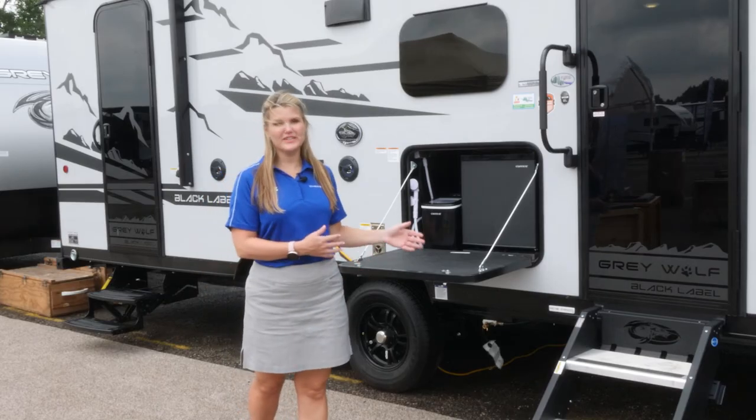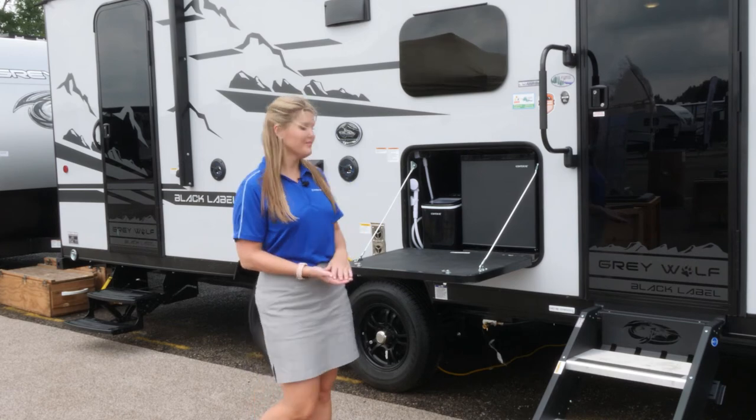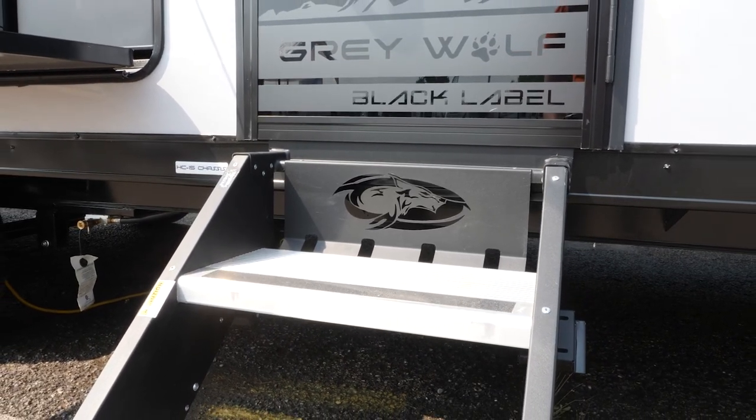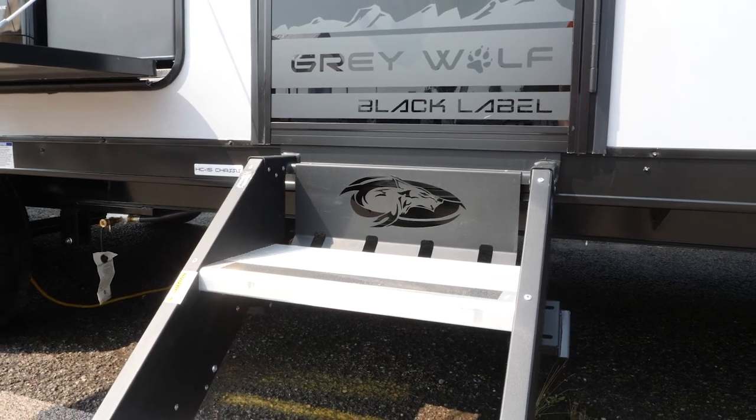You also have an LP quick connect so you can hook your grill straight into the LP line on the unit. On all Greywolves, you're going to have the Cherokee stable step as well as a large grab handle for safety.